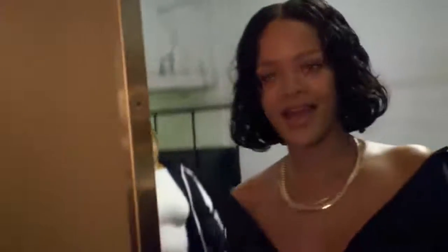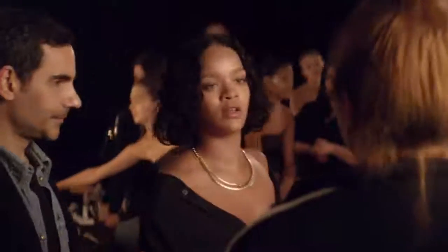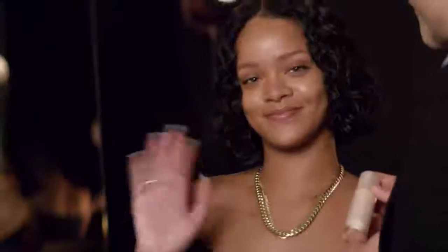Here we are with the creator of Fenty Beauty, Rihanna. We're going to show you how to get the Fenty face.